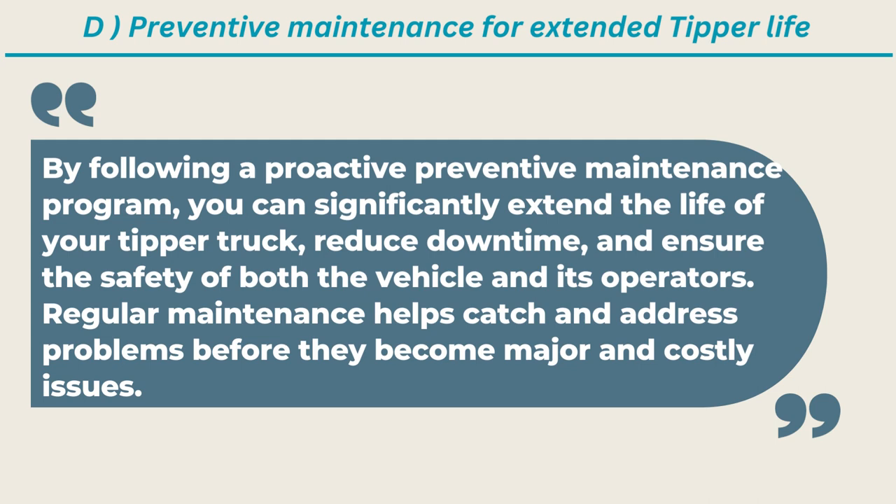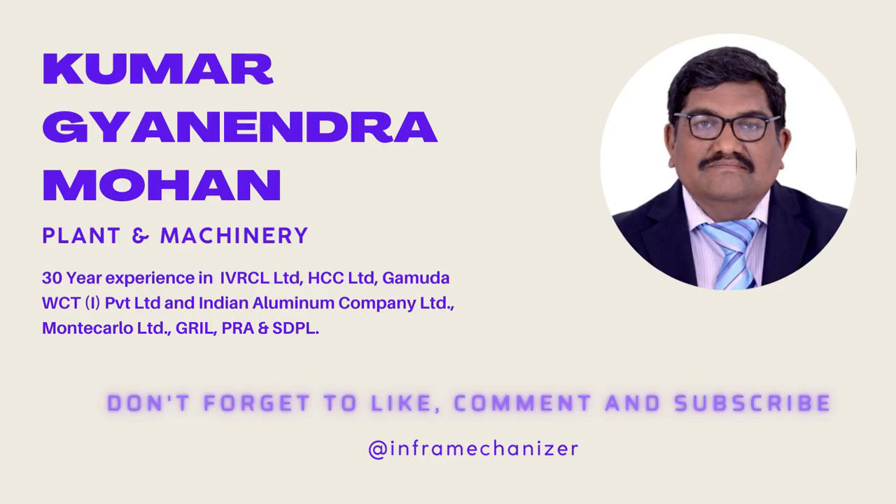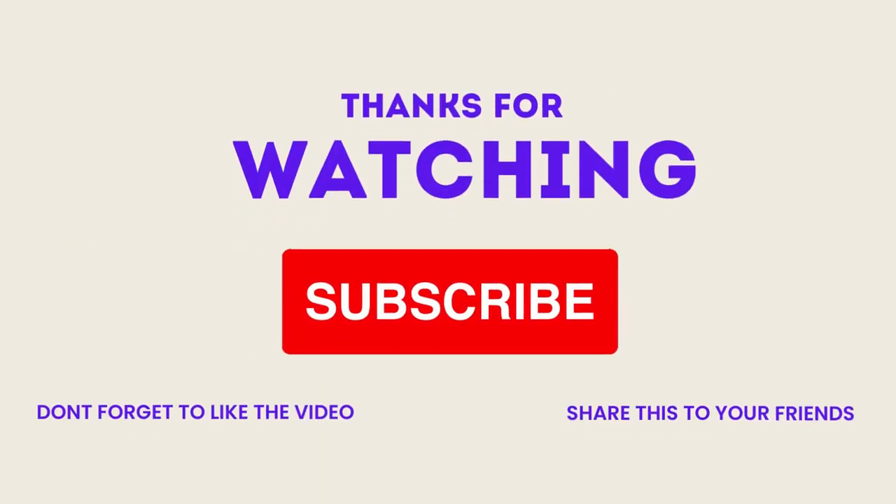Friends, we have explained in brief about maintenance and inspection of tipper, routine maintenance tasks and schedules of tipper, inspecting and troubleshooting tipper, and preventive maintenance for extended tipper life. We request all to mention your views and requirements in the comments section of the YouTube video. Also like and share with your friends, and subscribe to our YouTube channel InfoMechanizer — it is 100% free.